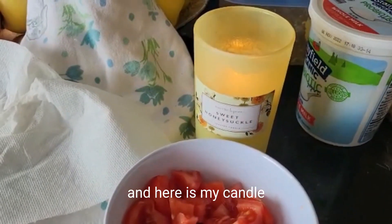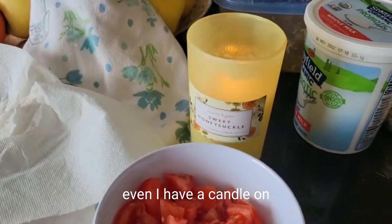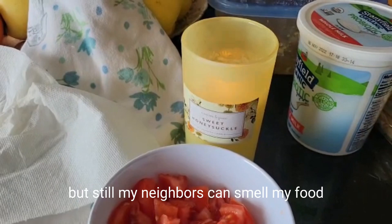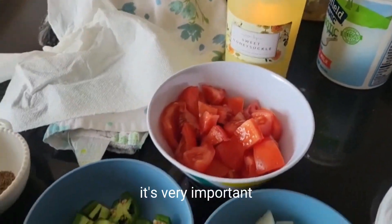Here is my candle. Can you believe it? Even with a candle on, my neighbors can still smell my food, my cooking. That's why the candle is very important.